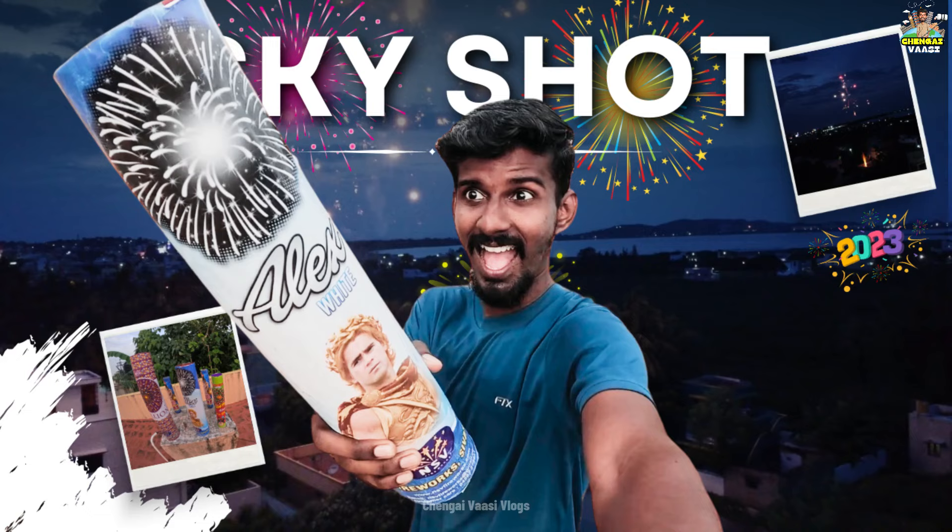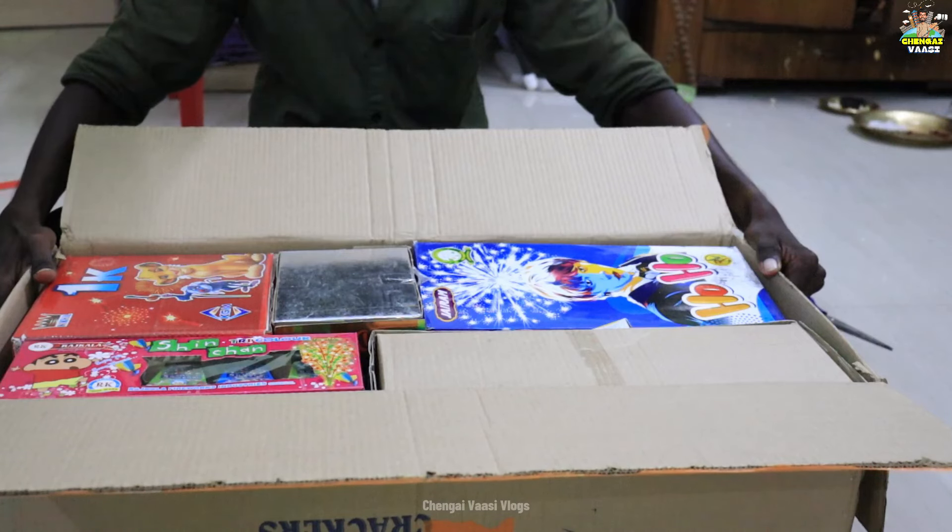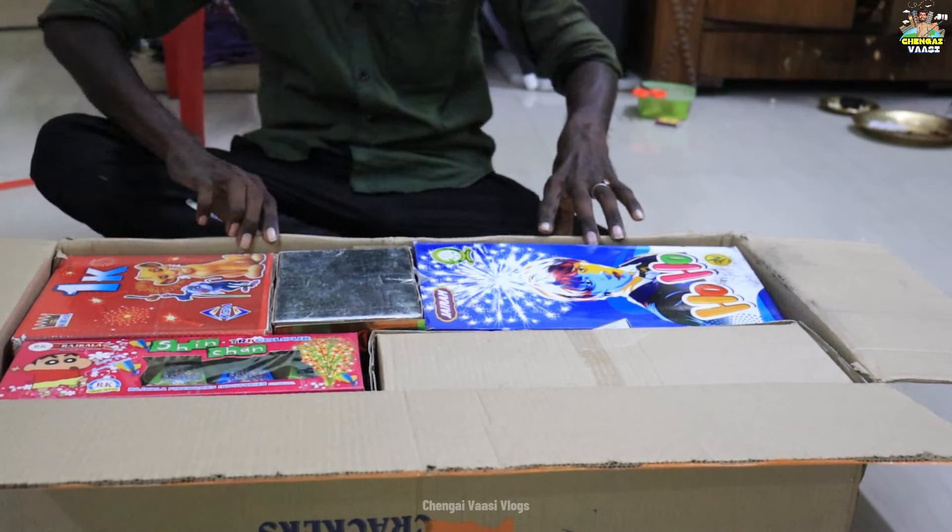Hi friends, welcome back to our channel. We have a great vlog. In the last 3 years, we have a lot of crackers. That's why we have a crackers unboxing video. For the first time, we have a family pack.